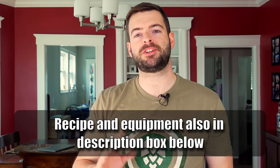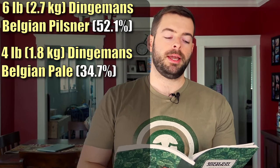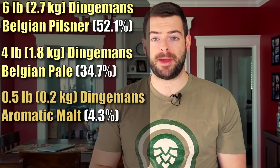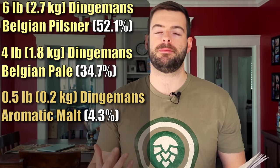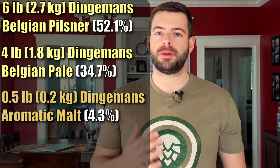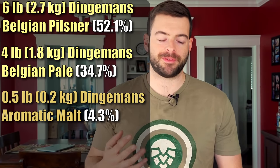So now let's jump into our recipe. We're actually going to be splitting the base malt in this one. I'm going to split this mostly between Dingemans Pilsner malt and Dingemans pale malt, just to get a little extra complexity. So I'm using six pounds of Dingemans Pilsner malt and four pounds of Dingemans pale malt. And then on top of that, we're going to add half a pound of Dingemans aromatic malt — a traditional, kind of toasted malt from the Belgian region.